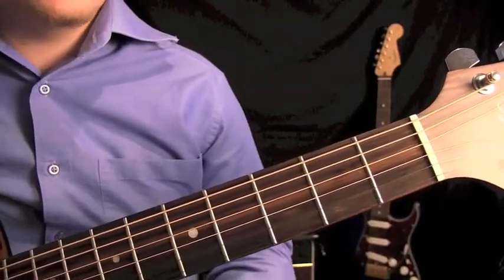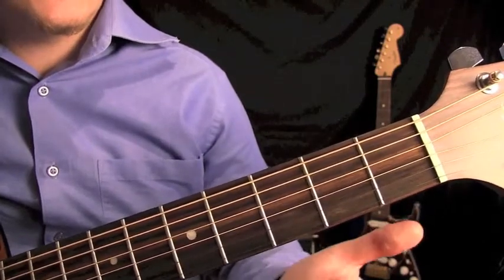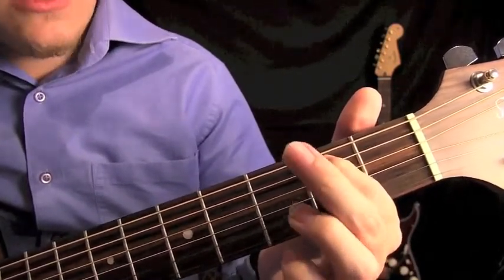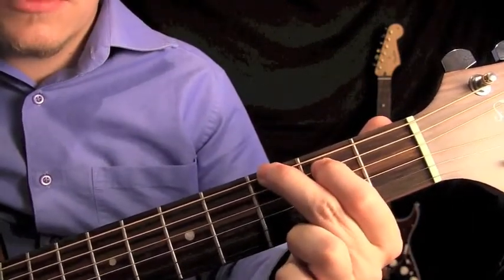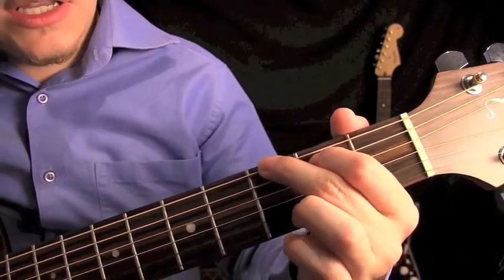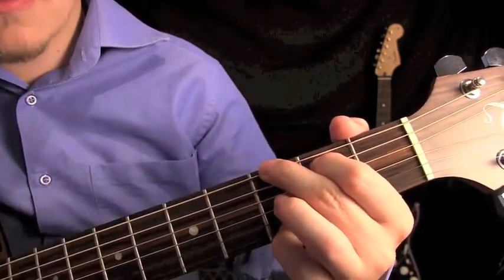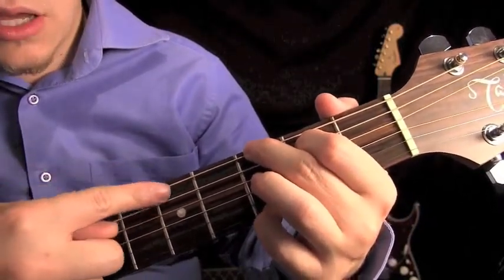The next chord we're going to learn is G major. We start with our first finger on the second fret of the A string, and our second finger on the third fret of the big E string. Then get your fourth finger, or your pinky, on the high E string on the third fret. You play the rest of the strings open, so you'll start from the top and go all the way through.